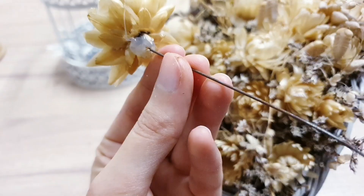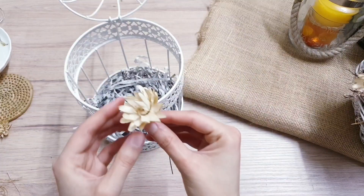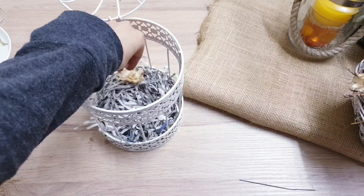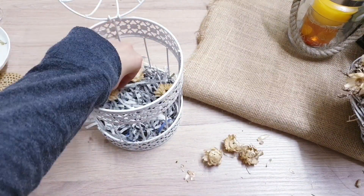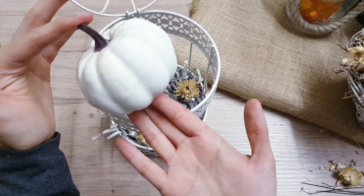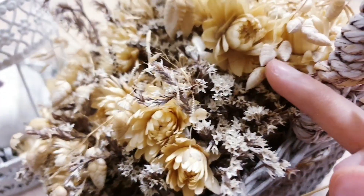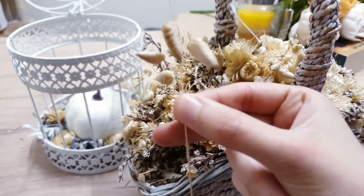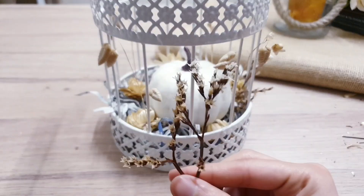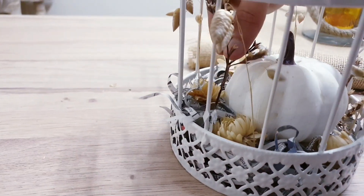They are unwired and hot glued, so all I'm going to do is take off a few of these heads. I'm taking this white small pumpkin and I'm going to place that in the centre. I'm also going to take some of these things — I have no idea what these are called — and just place them inside here as well, popping them in through the side.